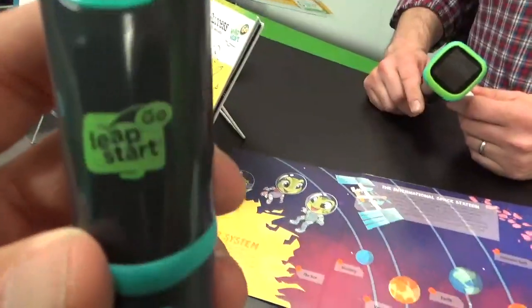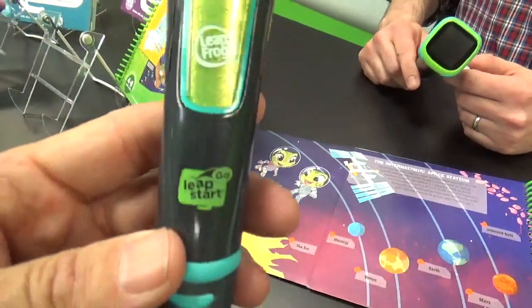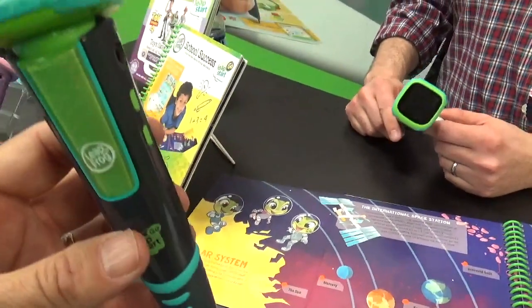Are you familiar with the LeapStart 3D? Yep. So this is our new iteration of it. This is LeapStart Go. So it's kind of a LeapPad in a pen. Exactly.